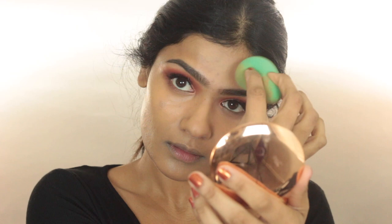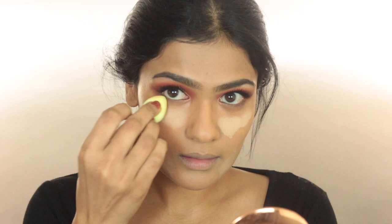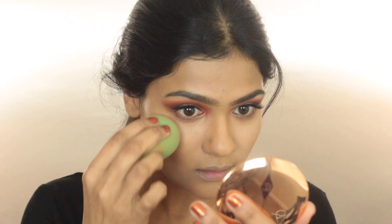Then to highlight my face, I'm taking the Maybelline Age Rewind Concealer in the shade Medium and applying this underneath my eyes. But I'm not going very close because I already concealed all the darkness — right here I'm just brightening my face. Then again taking the mini Beauty Blender and blending out the concealer. If you see any harsh edges, just take the sponge you applied your foundation with and blend out the edges so everything looks blended in.